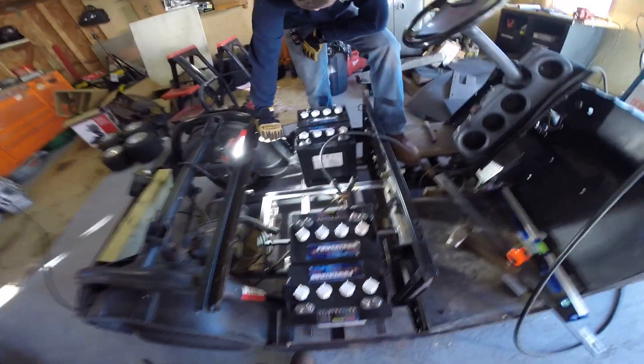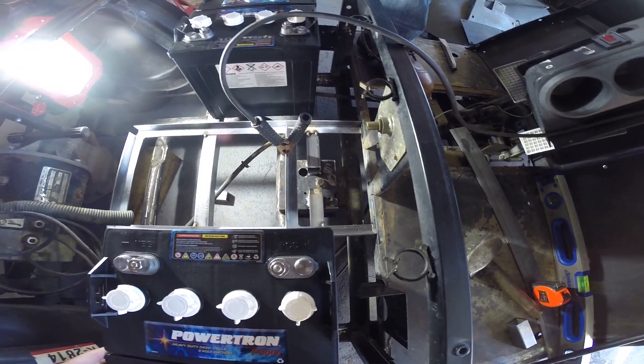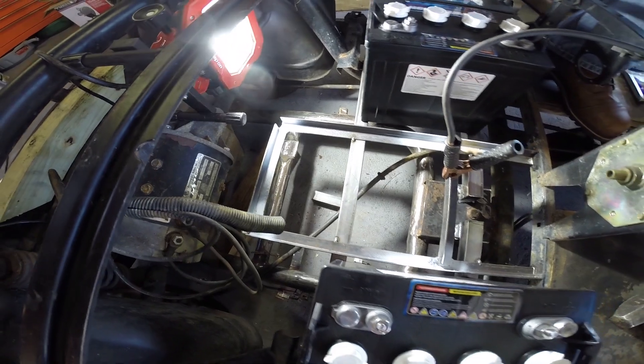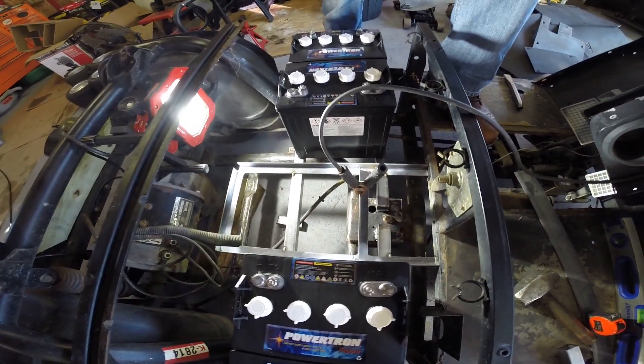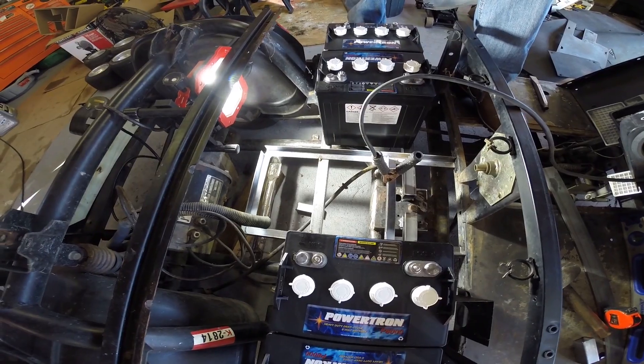Got four of the batteries in to kind of test fit where everything's going. The battery cage is tacked in place and we got our piece that James cut up down there. So we'll pull the batteries out, weld that support piece in the back, weld this battery tray in completely, and then test fit the rest of the batteries.